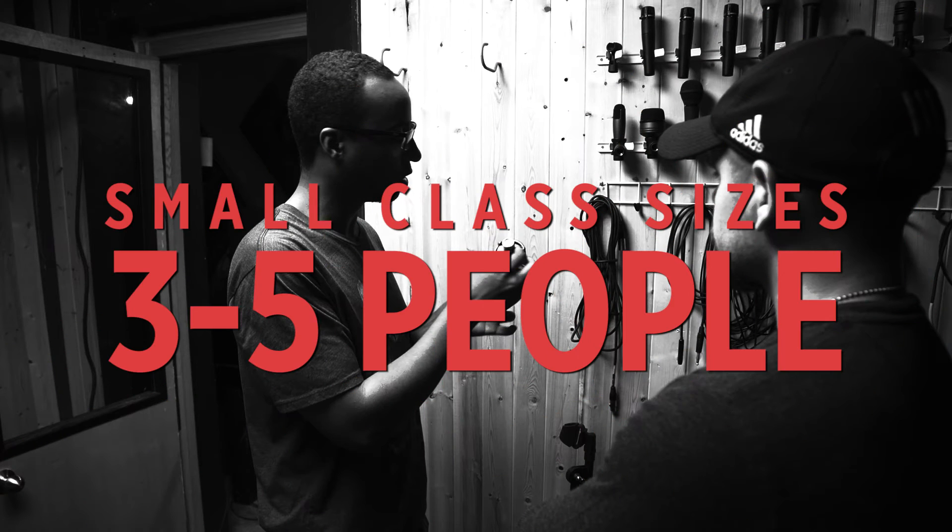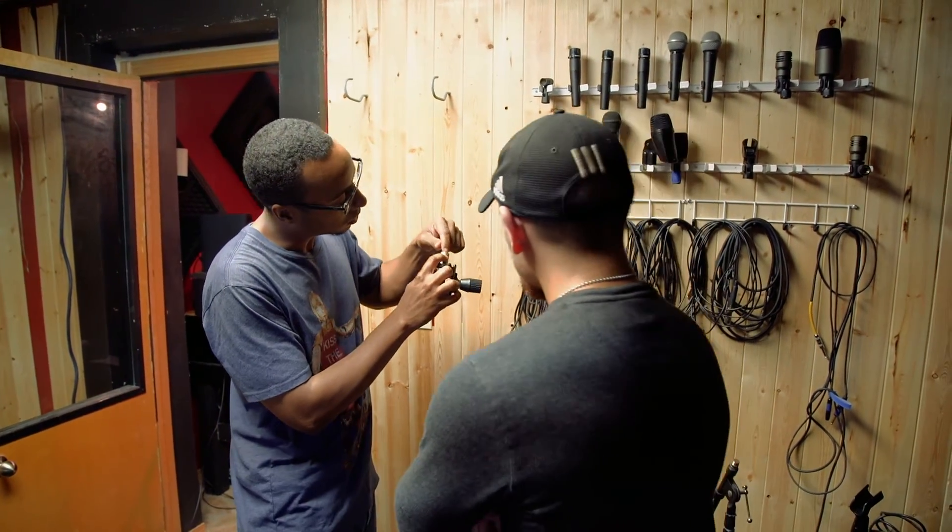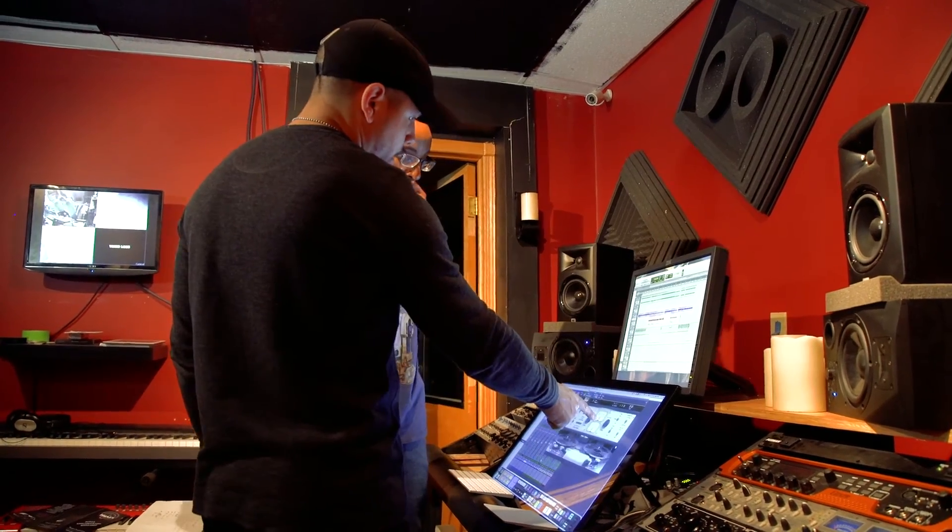You're going to learn a lot of the basic rudimentary stuff that's needed in the world of audio. The classes are very small on purpose — three to five people per class. The reason is because most of it's hands-on. We want each student to learn as much as they can.